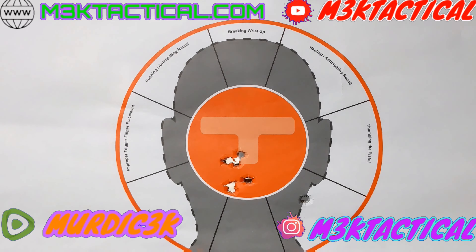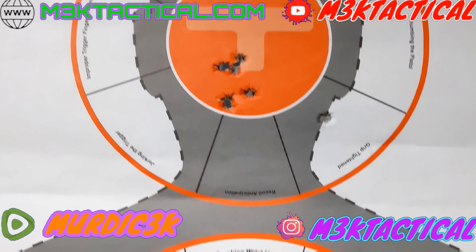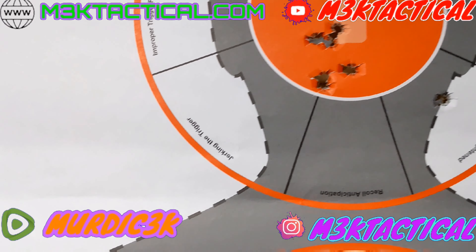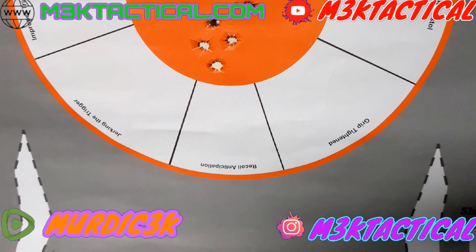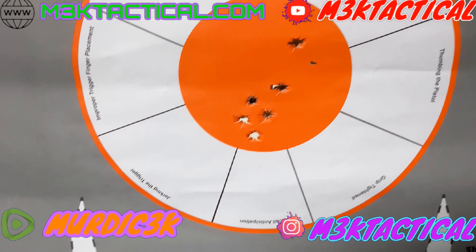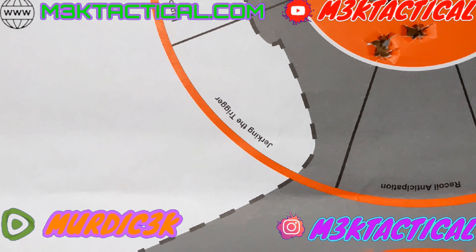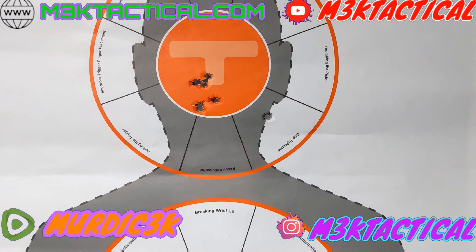Looking at the target — not too bad. Here's what it looks like I need to work on: I'm anticipating recoil and jerking the trigger a little bit. Same thing here — anticipating recoil, a little bit of trigger jerk, and one heeling shot, which is also anticipating recoil. I know I have a problem with what they call slapping the trigger. That's something I need to work on. But overall, not too bad.